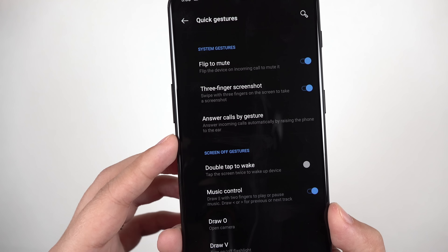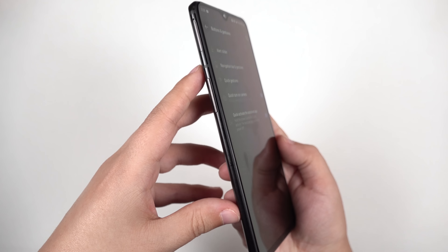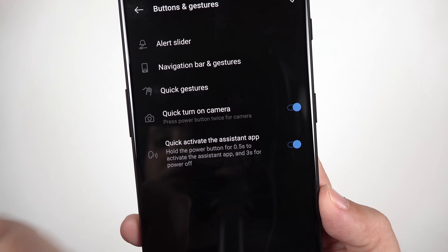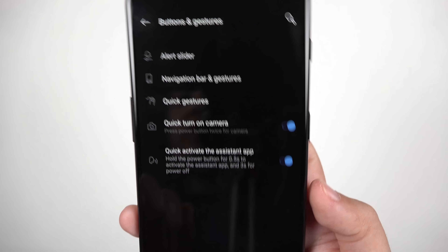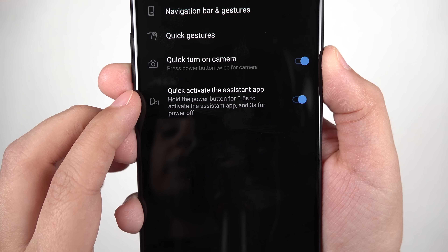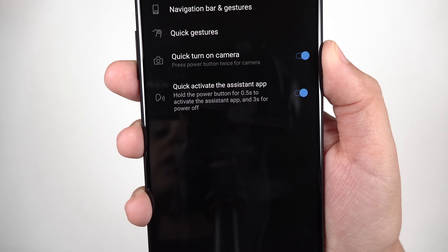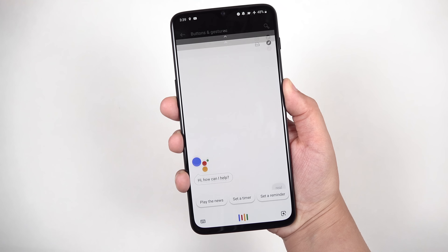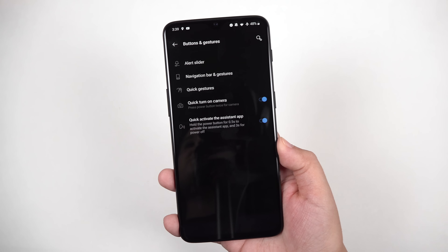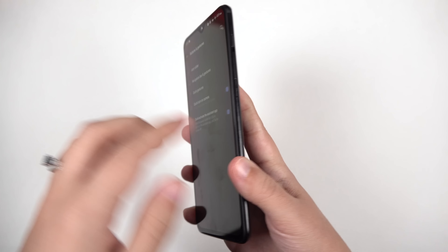We've also got a plethora of quick gestures — flip to mute, use three fingers to take a screenshot, put the phone up to your ear to answer a call, and many more options. They haven't added a dedicated button for an assistant, but you can activate the assistant by holding down the power button, which brings up Google Assistant. Hold it a bit longer and it brings up the power-off option. It's simple but didn't require adding anything to deface the phone.